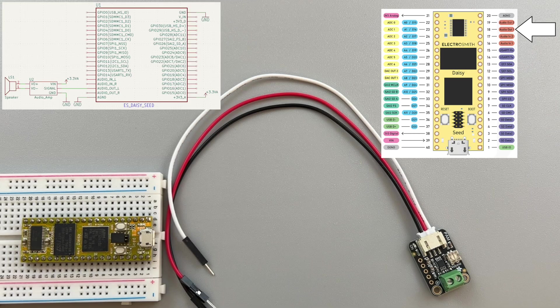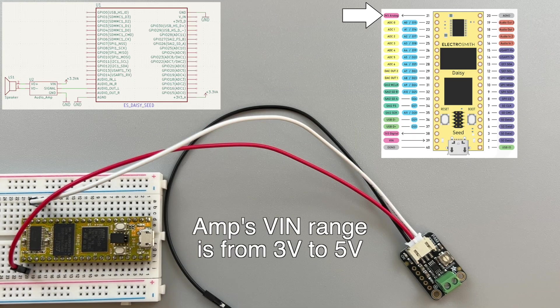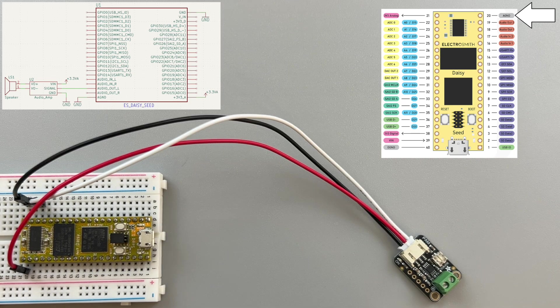Now we can connect the DAISY's audio out pin to the amp's signal input, and DAISY's analog 3.3 volts to the VIN. By the way, the range of the amp's VIN pin is from 3 volts to 5 volts. Then join the grounds together.